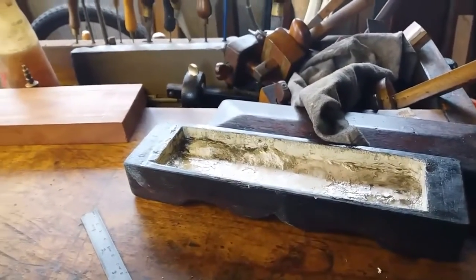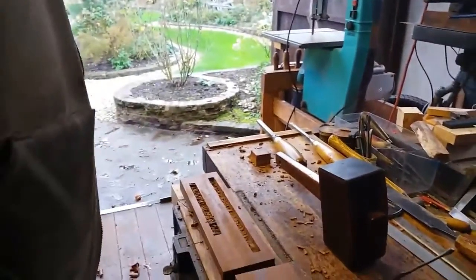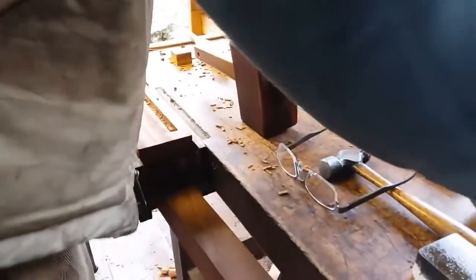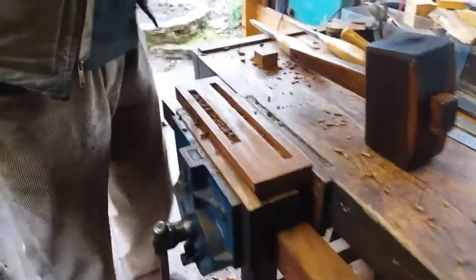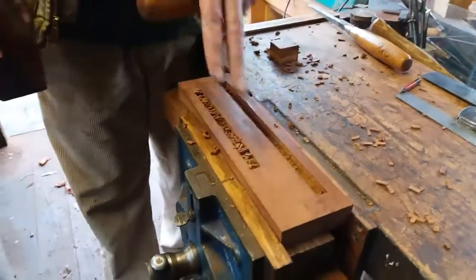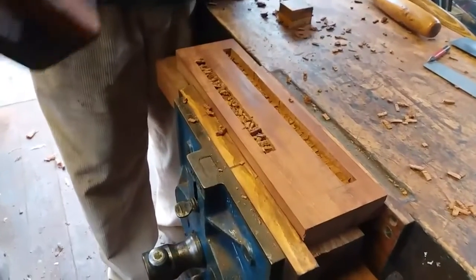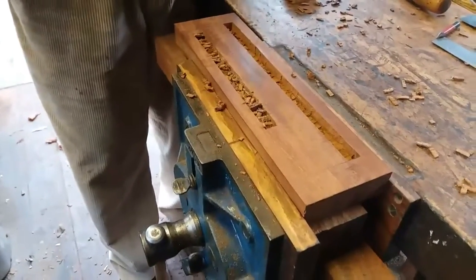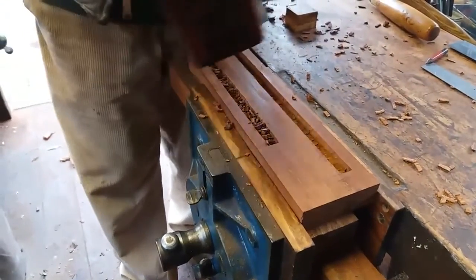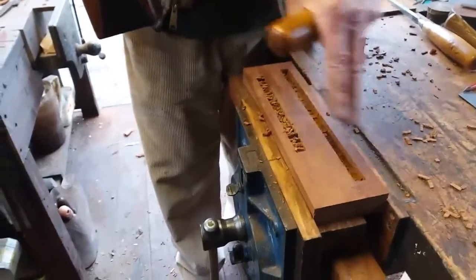So I've decided to make a box for it. I've got some Cuban mahogany — this is the bottom, this is the lid. I just wanted to show you how to chisel it out. It's time-consuming but it's worth it when you're done. You can drill holes but I never do that because I don't find it any quicker. Of course if you had a mortise machine you could mortise it out, but I intend to chisel it out and then use a hand router to flatten it.